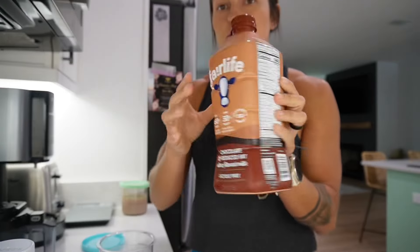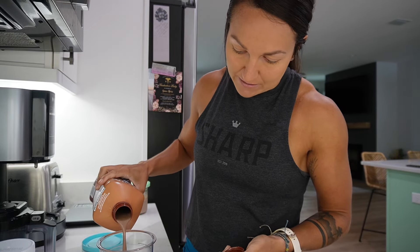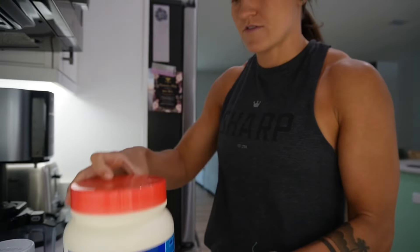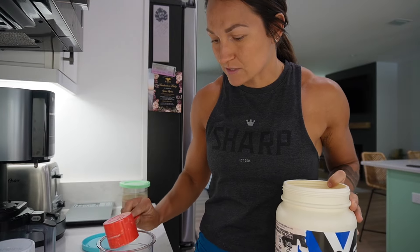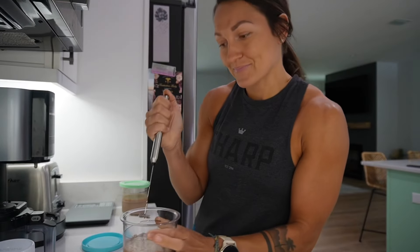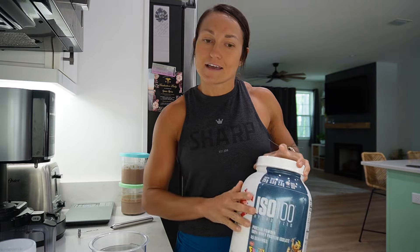Next up is my husband Tristan's recipe — he gets the other blue pint. His base is the chocolate Fairlife milk, filled about halfway or a little more. He really likes his Oreo protein, so we're adding close to a full scoop of that. I was going to use our Ascent Mocha Cold Brew protein, but I'm going to change it up and try a fruity pebbles protein instead.